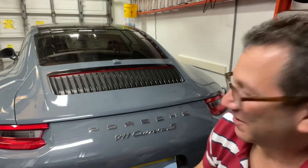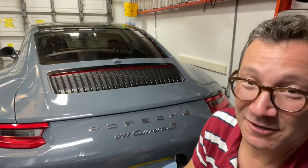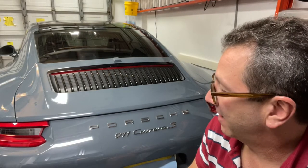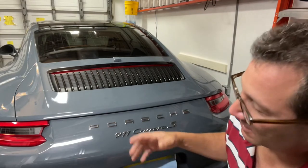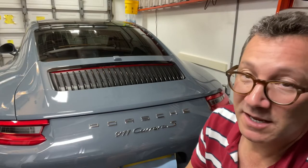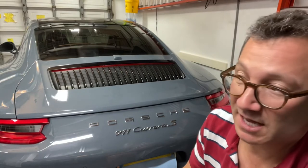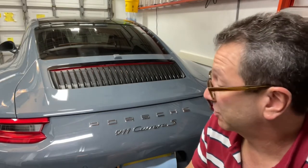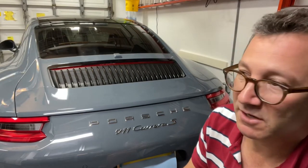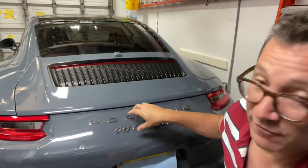Hey guys, next up, the badging. I've been wanting to do this ever since I've had the car. When I was looking to purchase this vehicle, I was hoping I'd find one with black badging. This one happened to come with chrome badging, which really looks nice, but I like the look of the matte black badging, similar to what they have in the GT model cars. I finally found somebody through one of the Facebook groups that was selling a completely unused set of black badges for this vehicle.